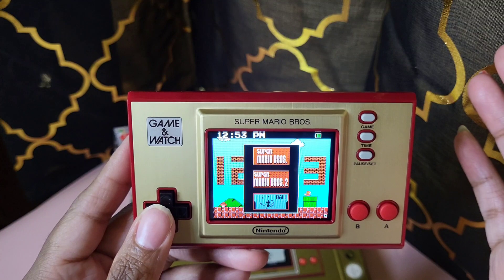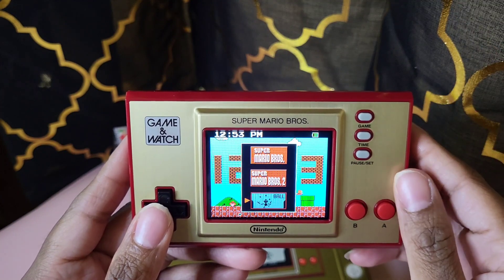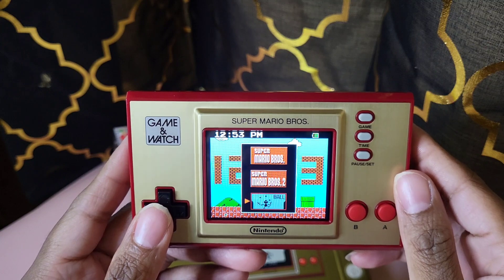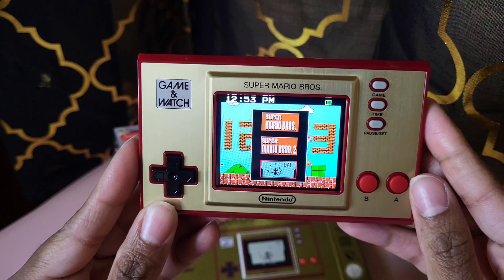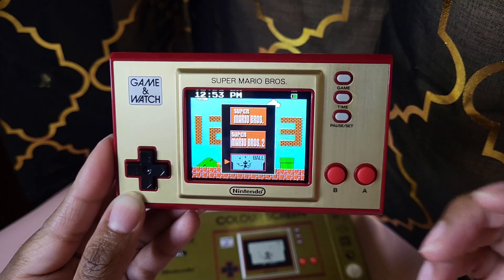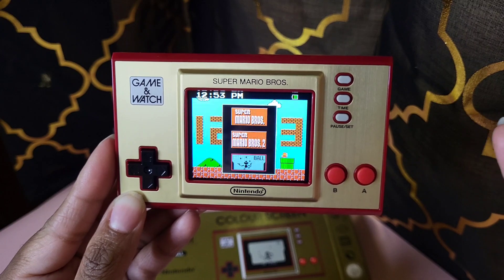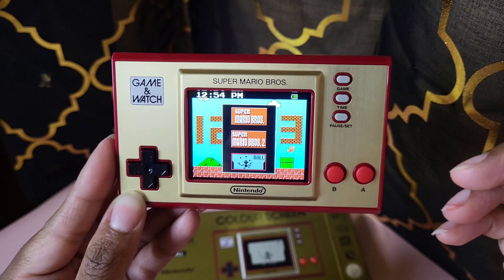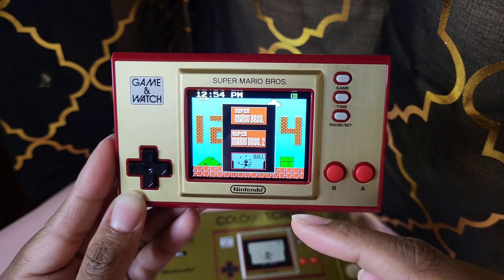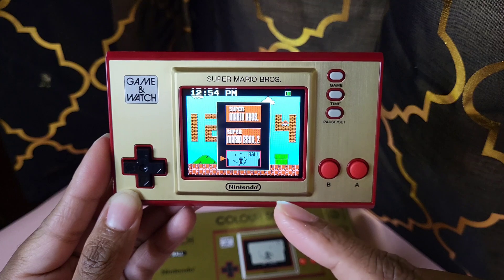Three games total. Something to have when you're out and bored — you can pull this out and play. Very lightweight, slim, and it can fit in your pocket. This has been the unboxing of the Nintendo Game and Watch Super Mario Brothers and Super Mario Brothers 2 with the game Ball. Ball is actually my first time playing Ball.